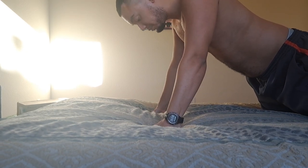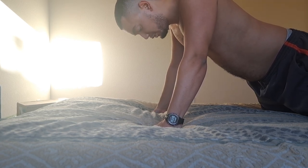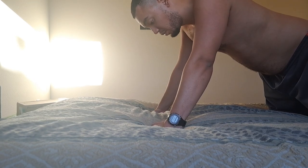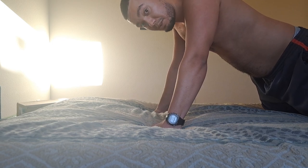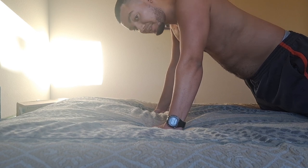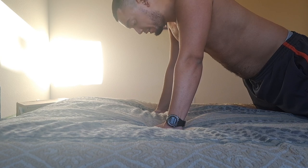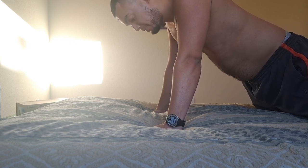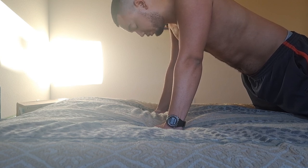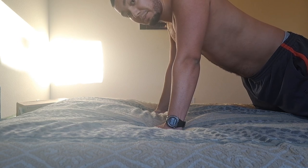Work on that wrist strength so you don't want to be all loosey-goosey. As you can see with my belly, what I want you to do is try to squeeze your butt, then as if you're sucking all the air out of your stomach.